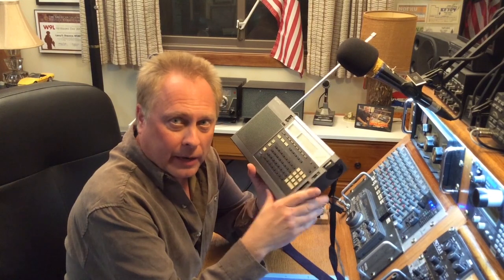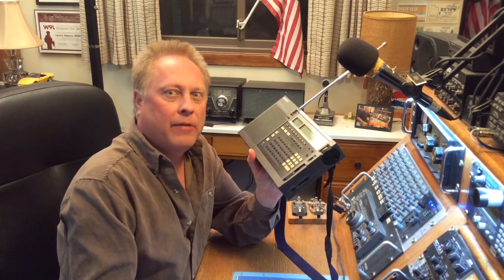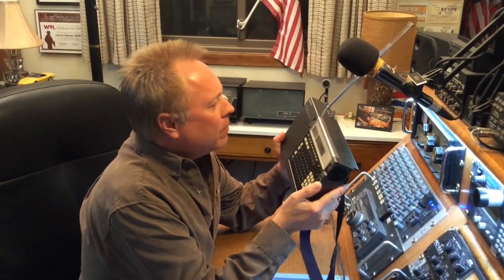Overall I think this radio can stand up to the best of them even to this day. These haven't been manufactured in many years — they were kind of ahead of their time, and I wish they would have kept manufacturing them. But if you happen to find one out there at a reasonable price and in good working condition, I would highly recommend it. It stands up to the test of time. It's one of my favorite portables. Thanks for watching and 73.